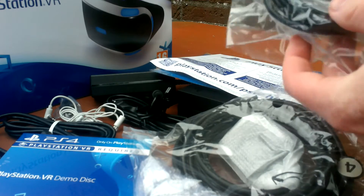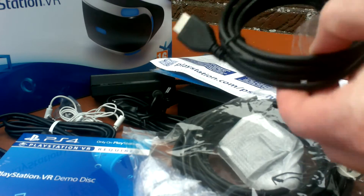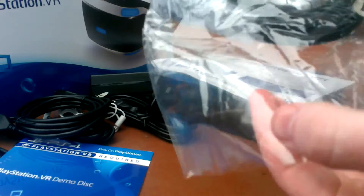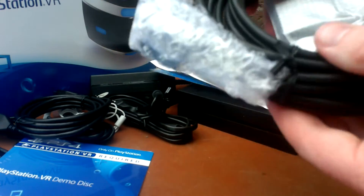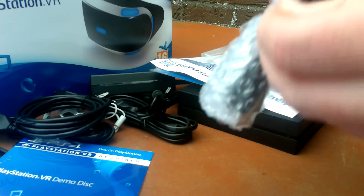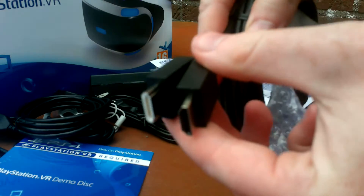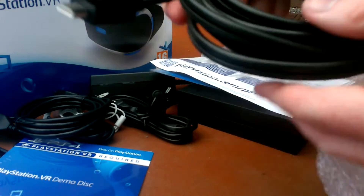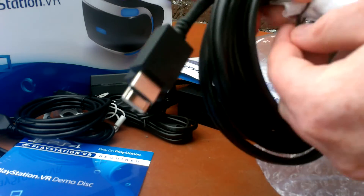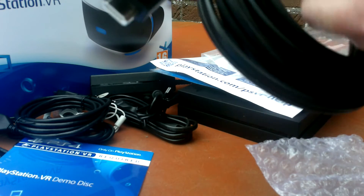And last, the cables - this is the HDMI cable. Everyone knows how an HDMI cable looks but I'm going to unwrap everything. And this one must be the VR headset connection cable - or wait, no, it's the HDMI splitter. Actually it's the same thing - this is the one to connect the VR headset with the two HDMI cables.